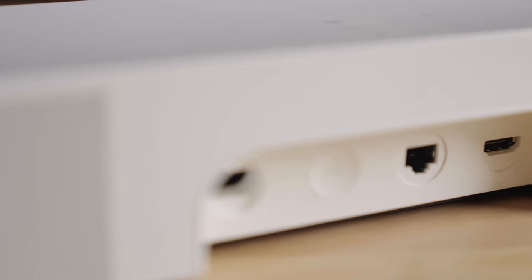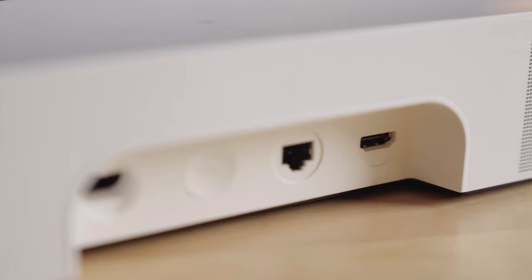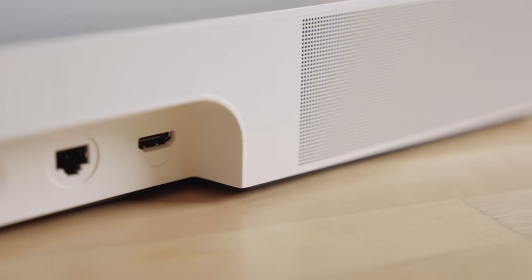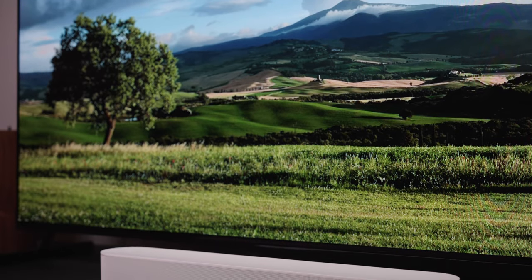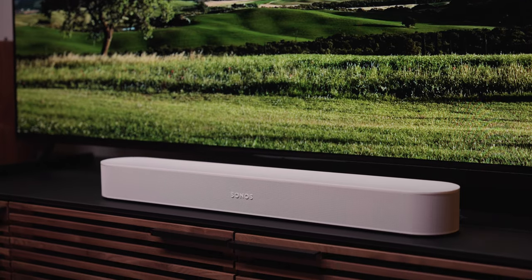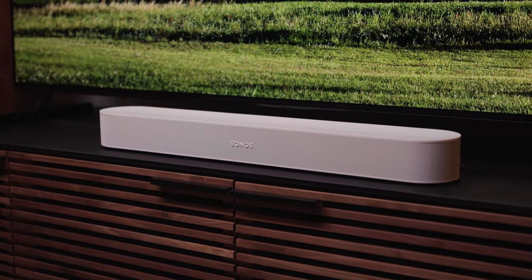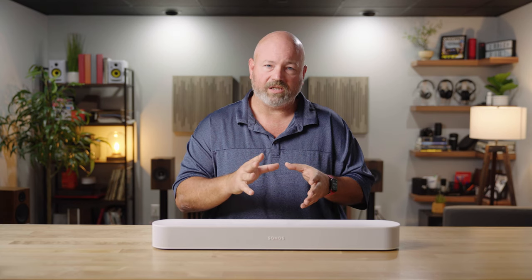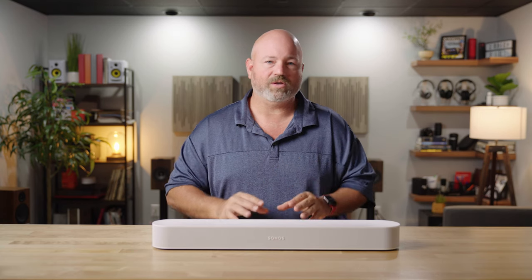To get the Beam connected to your TV, you'll simply use an HDMI connection. You'll plug that into the ARC connection on your TV so you can get sound from your TV into the soundbar. That's called audio return channel, and if your TV has enhanced audio return channel, it's compatible with that as well. That's how you can get the Dolby Atmos from compatible TV shows and movies into the Sonos Beam.